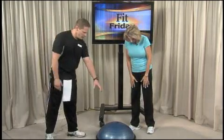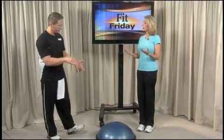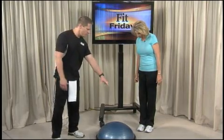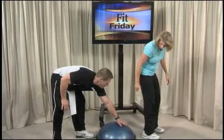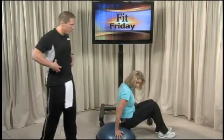The BOSU ball is like a Swiss ball but cut in half. BOSU stands for 'both sides up' — B-O-S-U. We'll use the soft side first. Go ahead and have a seat on the front edge of the BOSU. Basically, we're creating instability to then make you more stable and engage more muscles.